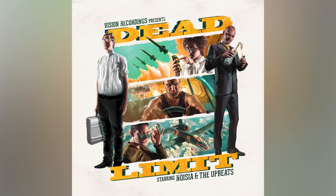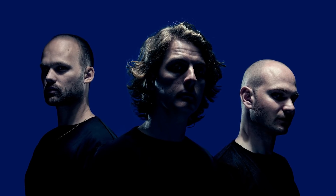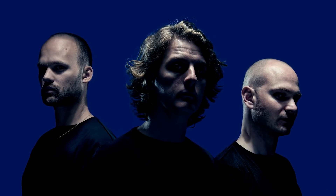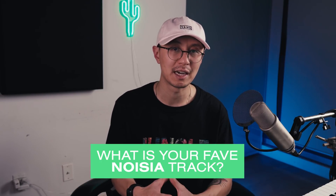Hey, what's going on? It's Strange Out. Welcome to another YouTube Music Production video where my mission is to help you succeed in making music. Today we're going to be doing Noizia's Dead Limit Reese. I've been getting a lot of requests for this, and shout out to Noizia who's pioneered a lot of crazy neuro drum and bass sounds. Comment down below and let me know what is your favorite Noizia track.